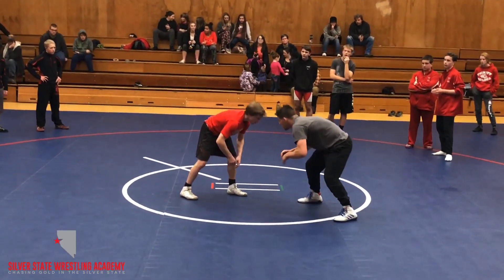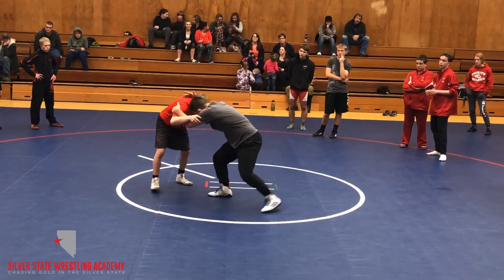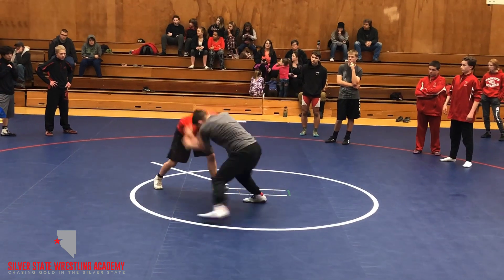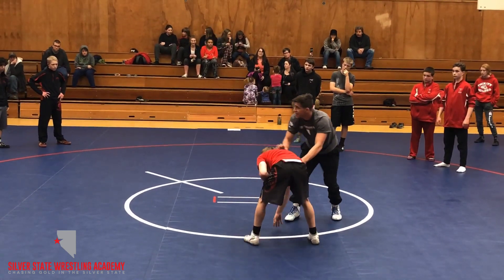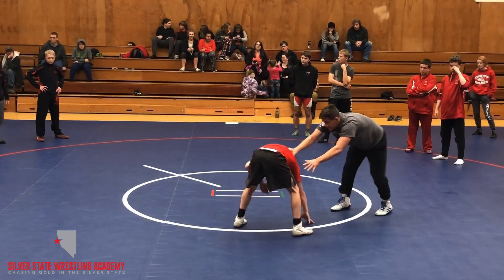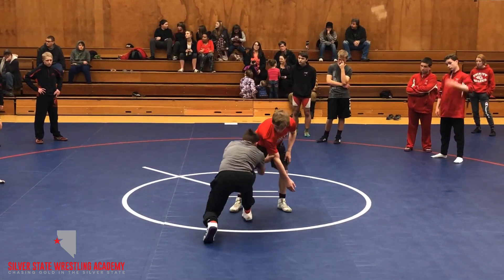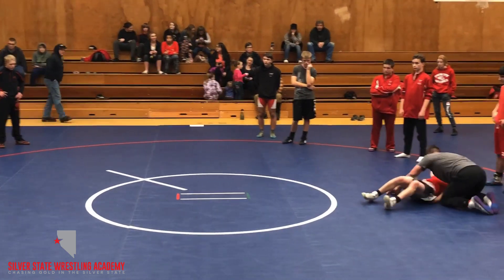One more time. In my stance, nice and low — contact. He's a good partner, grabs my elbows. I'm pushing, strong back leg, pushing. As I pull, I circle. Heavy on this arm. Notice I didn't lose ground — I'm close to him. As he squares, cross my hands, high cross, double lift. Drive up through him.